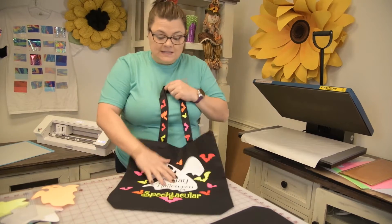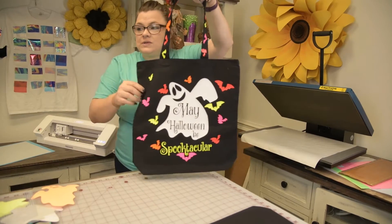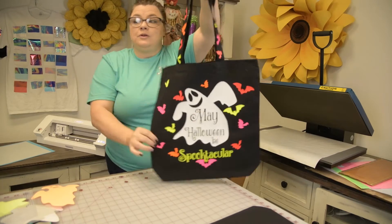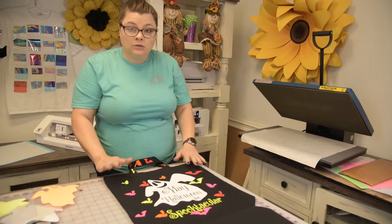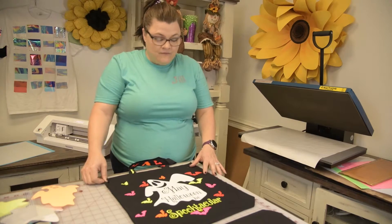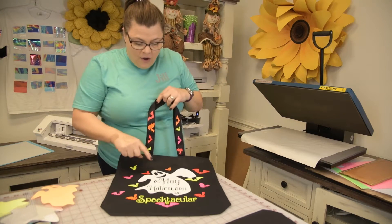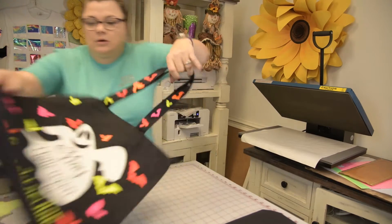Welcome to Creative Design and Supply. Today I'm going to do another trick-or-treat bag — really cute. These are really good for trick-or-treat bags, they are five dollars for the colored ones and around 15 by 15 by 15. I put the neon colors on them and they glow in the dark — I posted a picture on our TikTok.